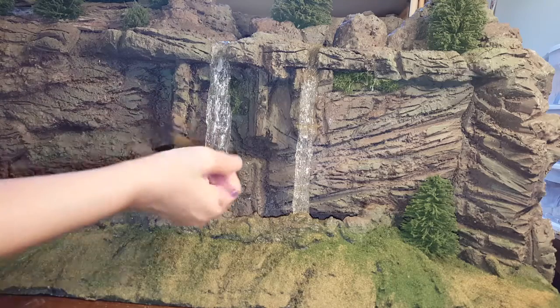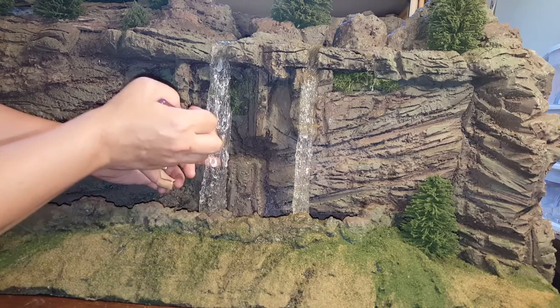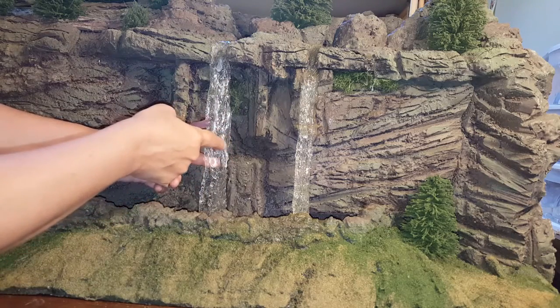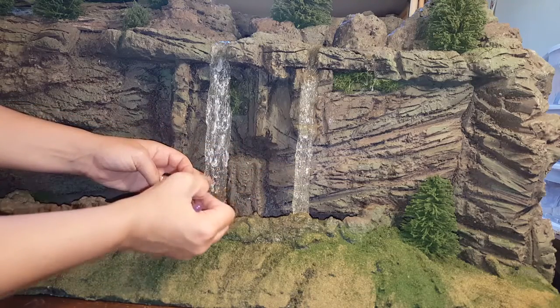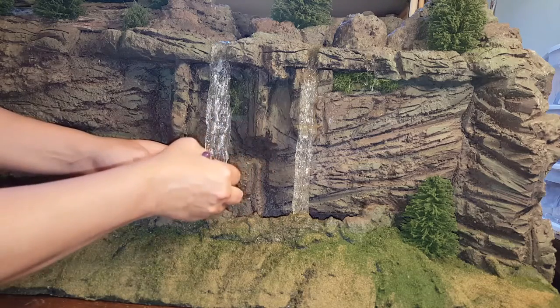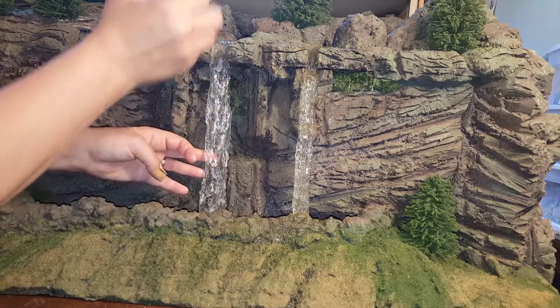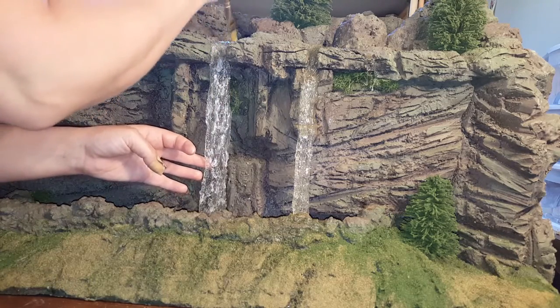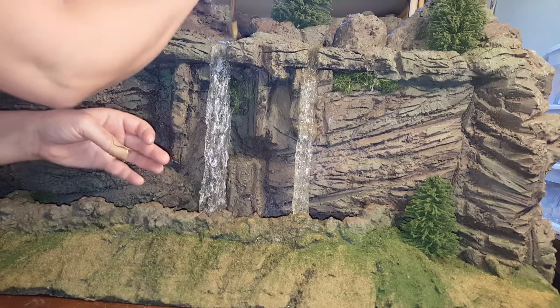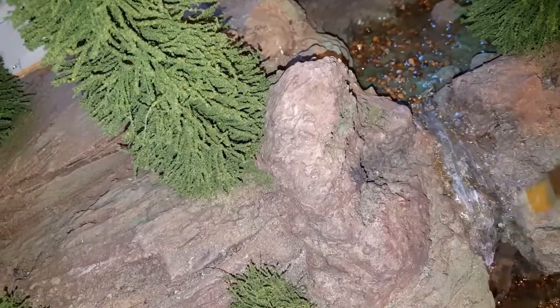If you get brushstrokes, just kind of tap them out with your finger. For the top, I just added a little bit of white paint going down toward the bottom, as if it was running — just a little bit, not a lot.